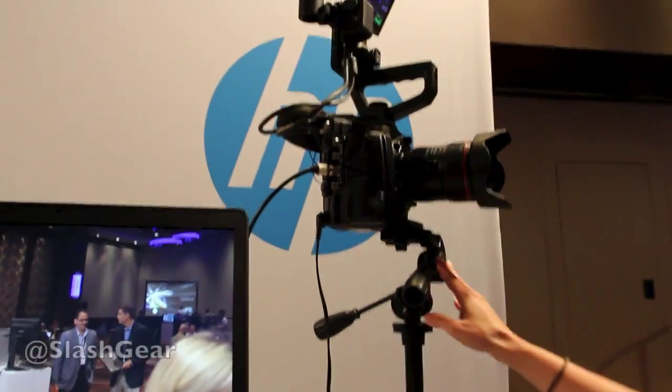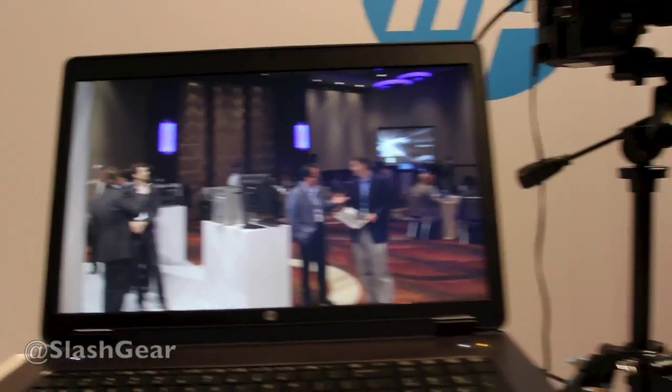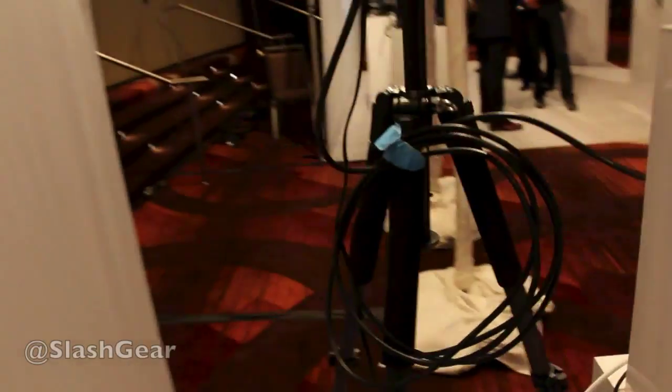So first we have the Canon C500 here. This is shooting live 4K right now. And what it does is it comes here through the AJA box. We have the direct video input and then output to Thunderbolt.